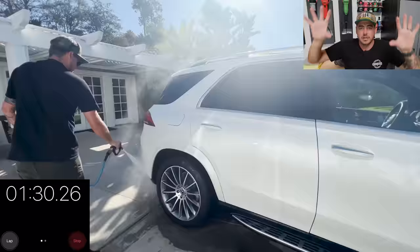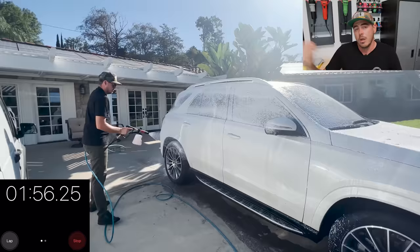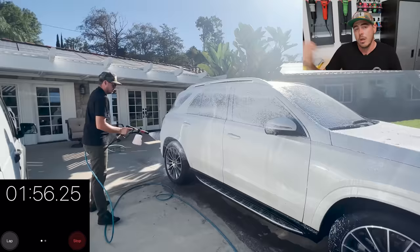Now I'll go ahead and do an initial rinse starting from the top of the vehicle, using gravity so the water going on top is already coming down the sides and starting to rinse stuff off, then continually working it down. I don't always do a pre-rinse, but in this situation I will to make sure any larger chunks of dirt come off before I go in for a contact wash. Once the vehicle is rinsed down, I'll go ahead and grab my foam cannon and foam the whole vehicle down.